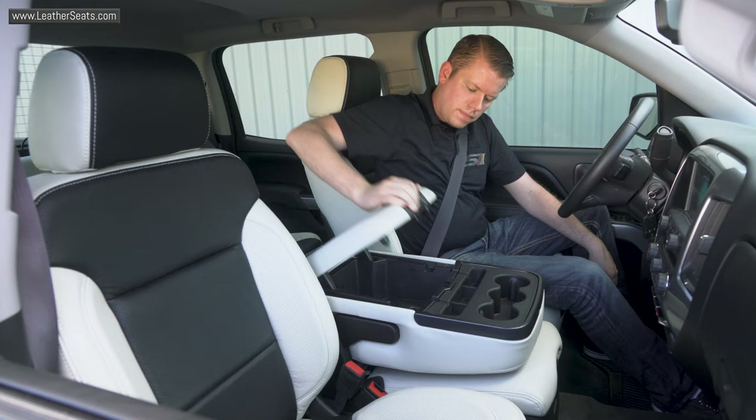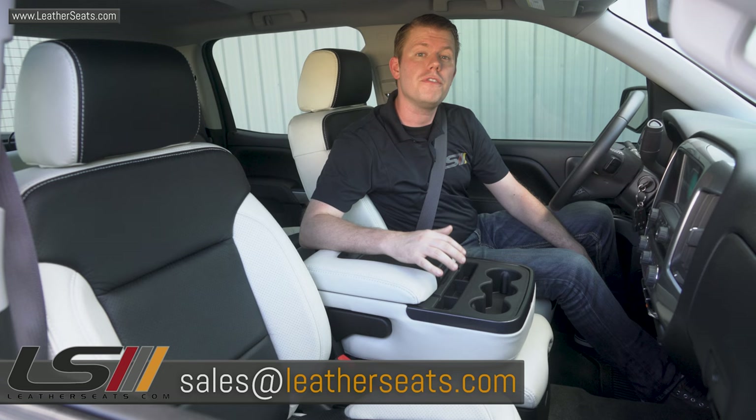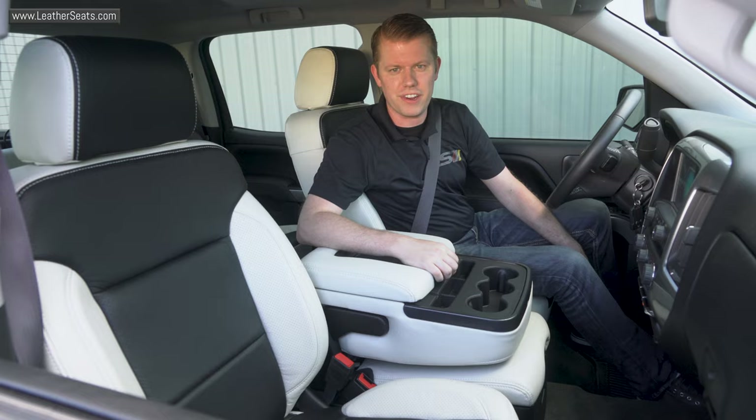I definitely recommend checking out our Tech Tips video, where Eric goes further into the details of the components and installation of the seat heating and cooling system. If you have any questions about our seat ventilation system, feel free to email us at sales@leatherseats.com. In the meantime, check out the finished LeatherSeats.com interior.